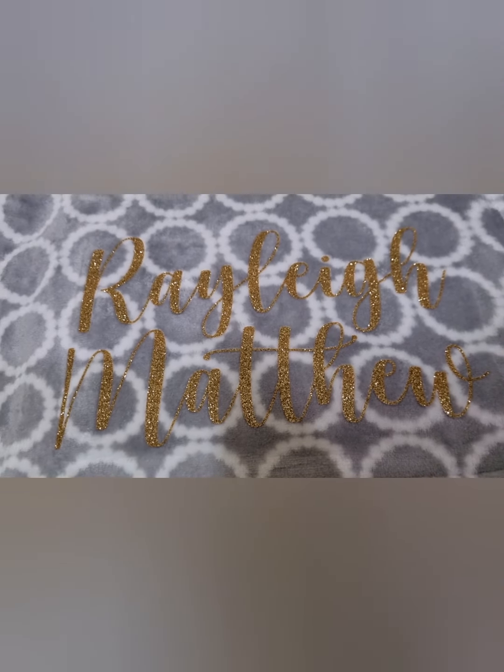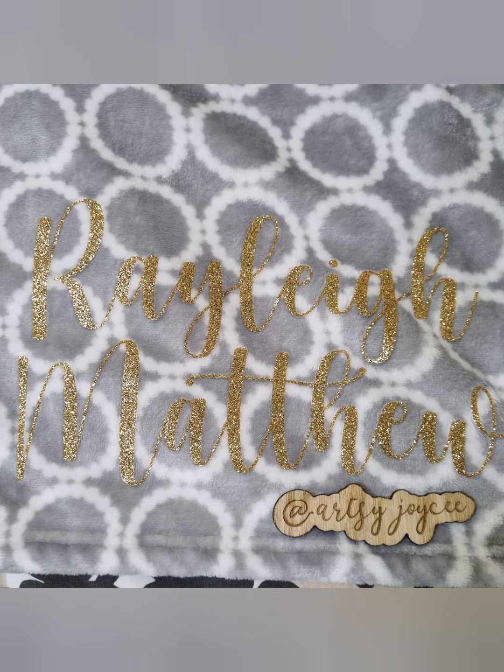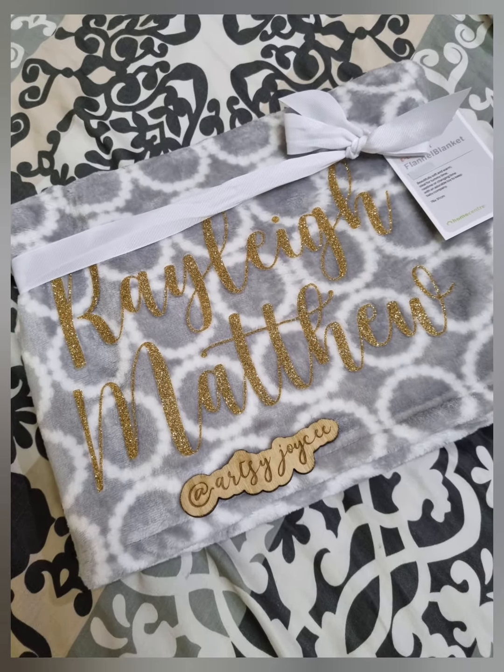If you like more Cricut crafts and tutorials, please like and subscribe. See you on the next one! Bye bye!